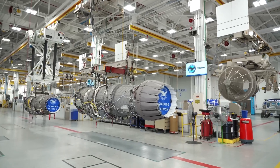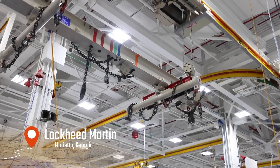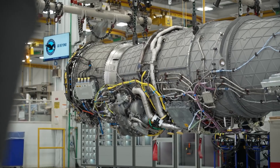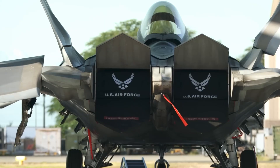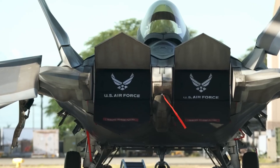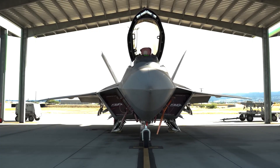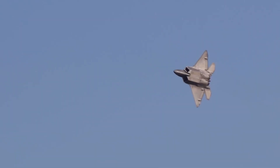The engine leaves the test stand and heads to the Lockheed Martin assembly line in Marietta, Georgia, where the F-22 Raptor is built. There, the F-119 is carefully lowered into the Raptor's twin-engine bay and locked in with surgical precision. Once installed, it's not just a machine anymore — it's the heart of a fifth-generation fighter.